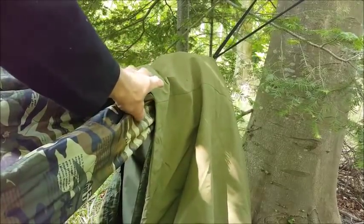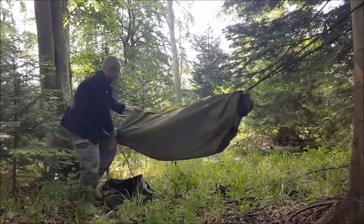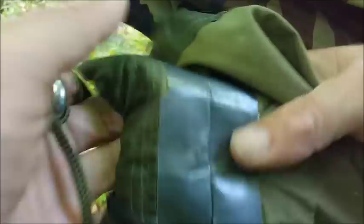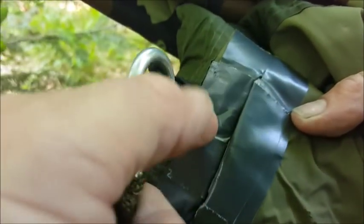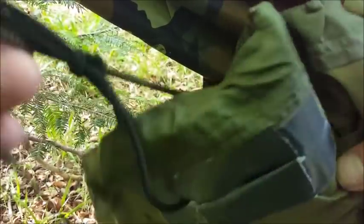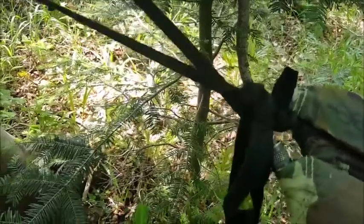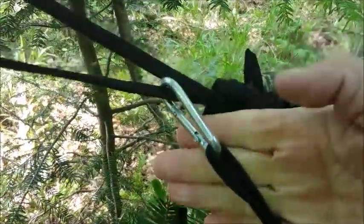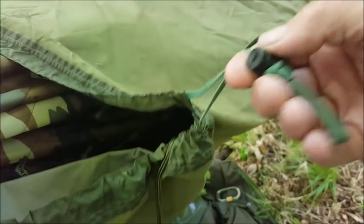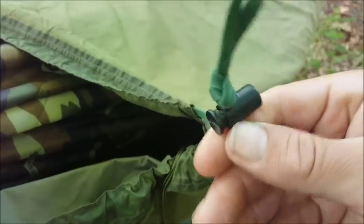Next, all I do is pull this bivvy over the whole lot. This is the hood section with another slit — remember, it only needs to be a hole, doesn't need to be that big — but I've tied in a bungee on a carabiner, and that fastens directly onto your suspension. Here are the drawstrings of the bivvy, and I've put one of these cinch toggles on.